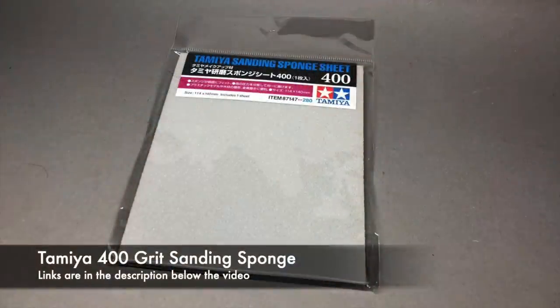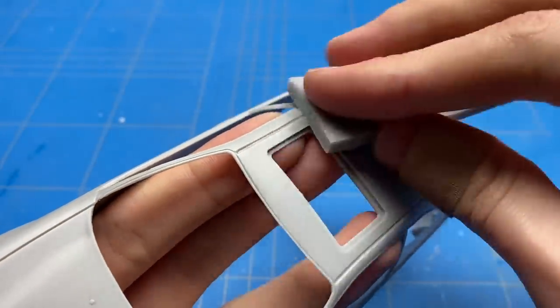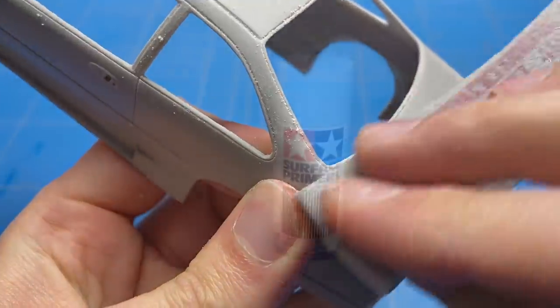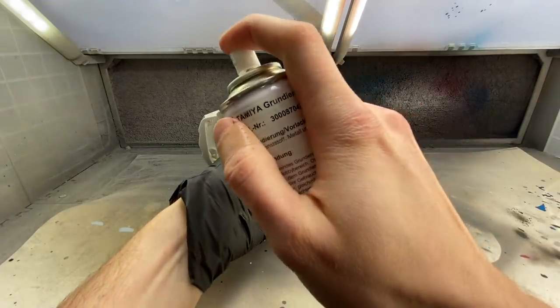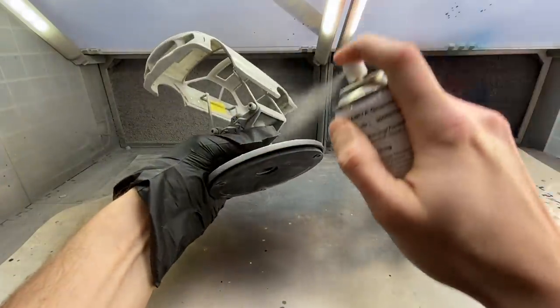With all of the body panels now glued together and all the lines straightened out, it was time to give it a light sanding with some 400 grit in order to get it ready for primer. All of the dust was removed with a soft brush, I blew over it with some air, put it on the Tamiya spray stand, and started on those hard to reach easy-to-forget spots with some Tamiya gray primer.